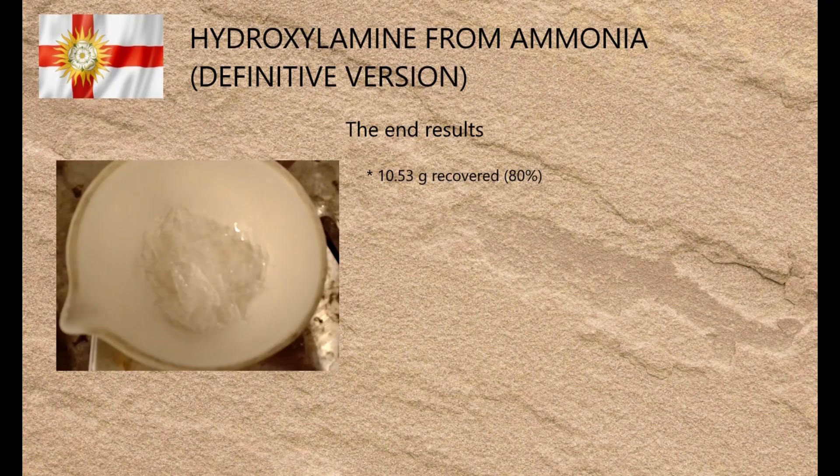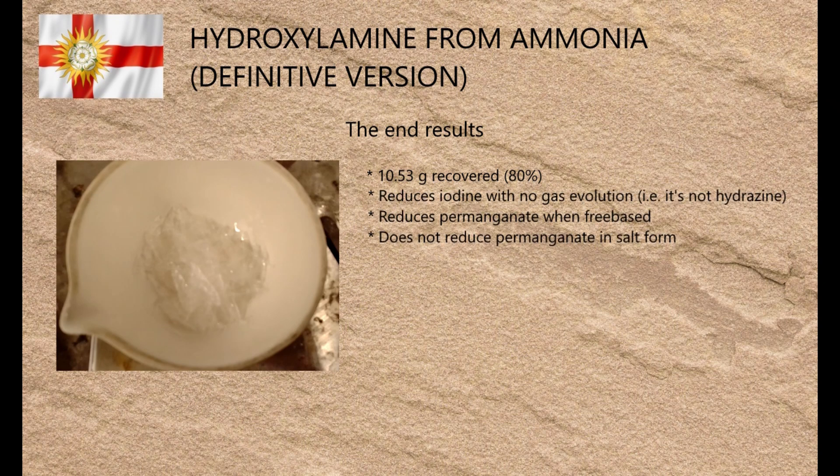The yield was 10.53 grams, which is 80% with respect to ammonium chloride — a vast improvement on the earlier form of this method. The product rapidly reduced an alcoholic solution of iodine to iodide without any gas evolution, and reduced permanganate when free-based, but didn't reduce permanganate while present in its salt form, which is very acidic.